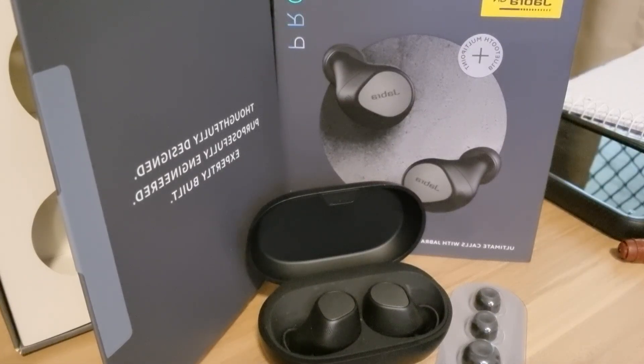Hi there, Michelle here. Today I'm going to be reviewing the new Jabra Elite 7 Pro Earbuds. I found these to be a great compact product. The Jabra Elite 7 Pro Earbuds are a very lightweight product, small compact clamshell size that fits well in your hand or your pocket.